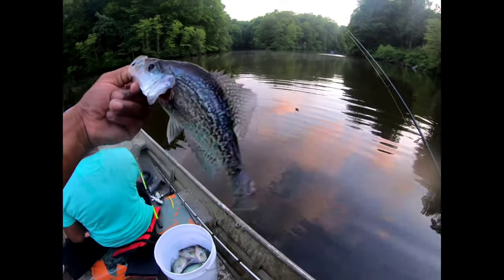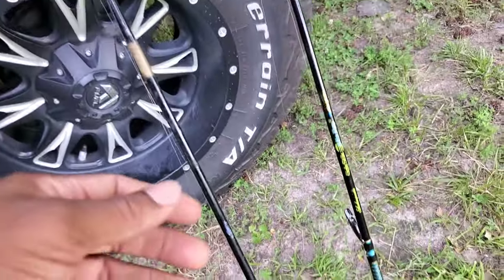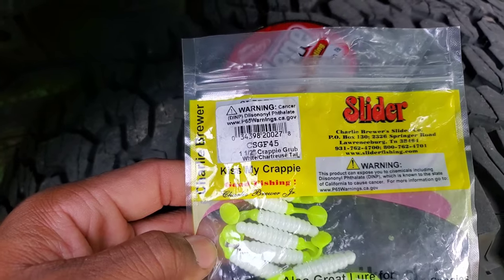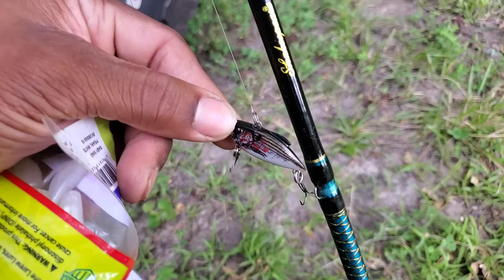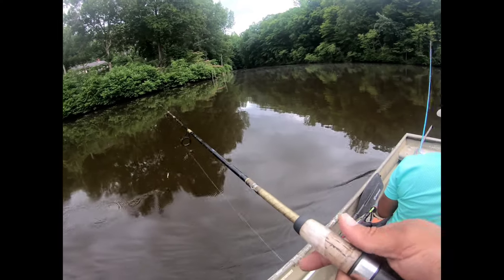Welcome back to Kill Outdoors! This is my first catch, clean, and cook video. Me and my buddy Rico are heading up to the pond. We've got a 1/16th jig head on a Shakespeare 7-foot medium action rod, with a Slider Crappie 1.5 crappie grub in white chartreuse tail on Berkley Trilene XL Smooth 6-pound line. On the other Shakespeare medium action 6-foot rod, we've got a tiny little Rival Trap tied on. Let's see what we can do!